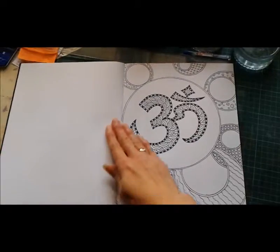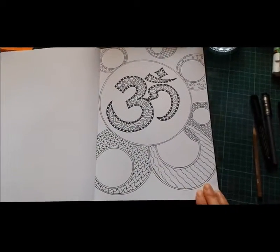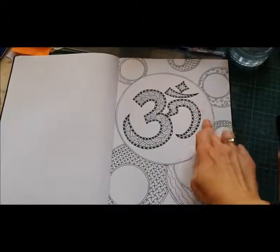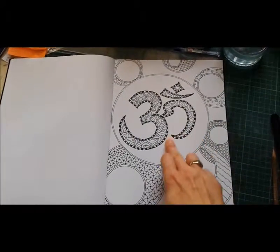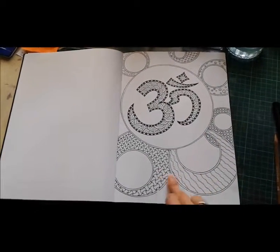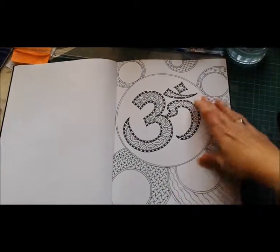The next one I have is the Om Symbol. I'm not sure if I've quite finished on here. I know that when I come to colour it there's going to be some other detail in this circle here, but I might do a little bit more pen work on the Om Symbol yet. I haven't quite decided.